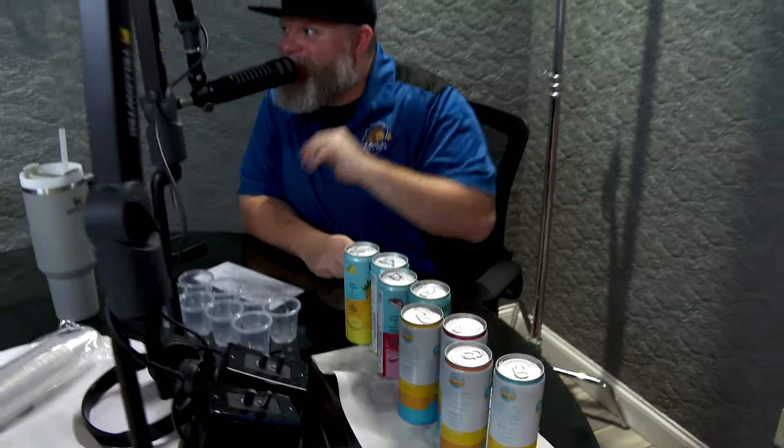It's the Morning Hog Brew Review time. I am Riggs. That is Josh from S.R. Peratt. He is here with great flavors on a Friday. Morning Hog Happy Hour. Josh, welcome back. Hello.